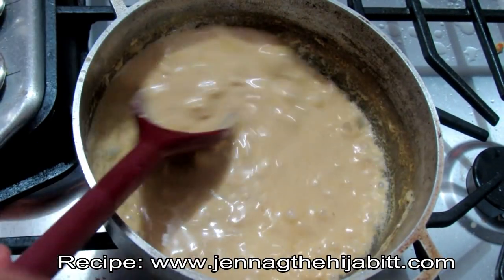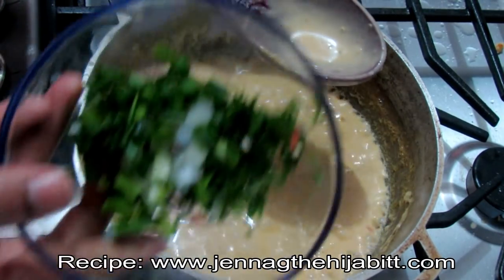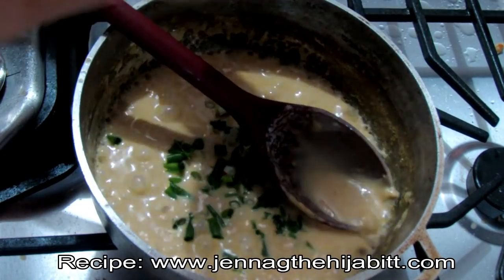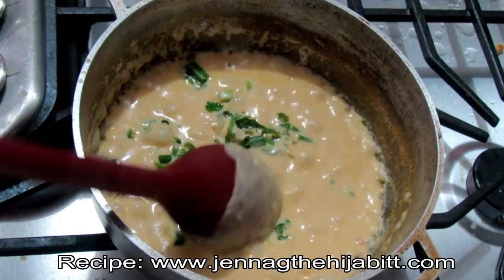Now I'm going to be adding in my freshly chopped chives and my parsley. You can use as much as you like, and this is going to add some great rich flavors to your shrimp bisque.